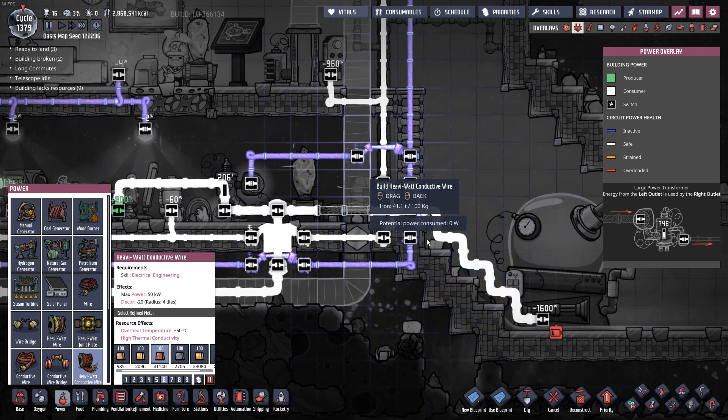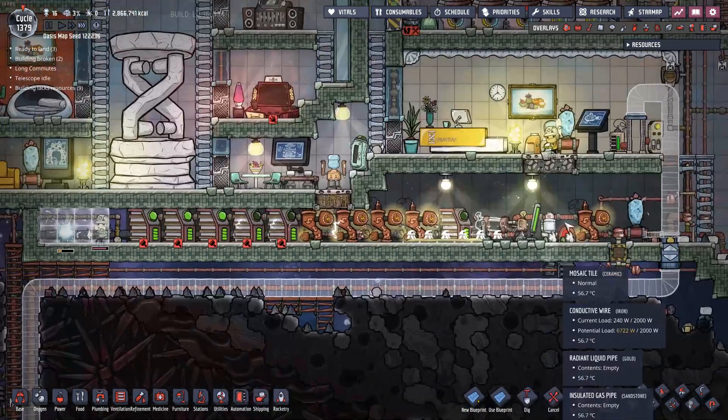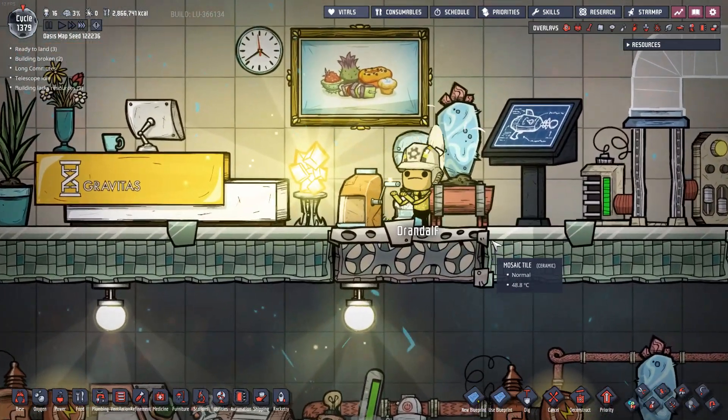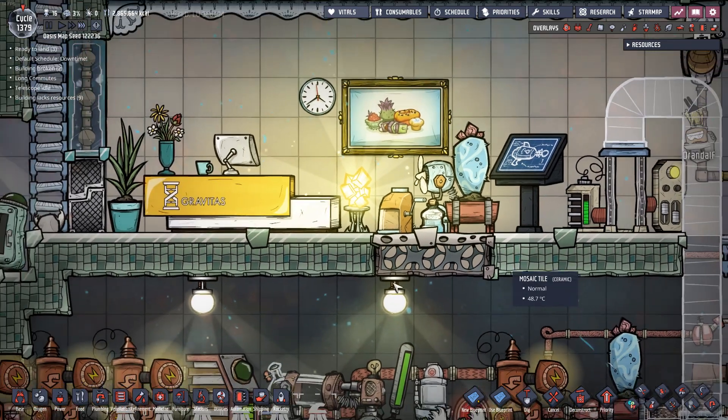Let's see if I figured out the wire spaghetti. Yes, I have. Those jump over that, that, that, that. Randolph is like, hey, my job's simple up here - I'm just going to sit here and run on this little icy fan all day. But now he's hungry, so see you, bud.